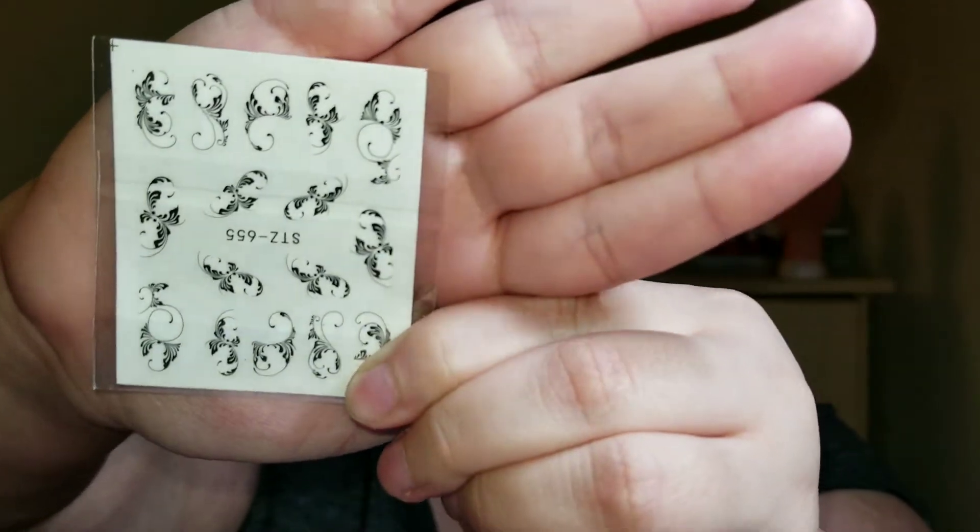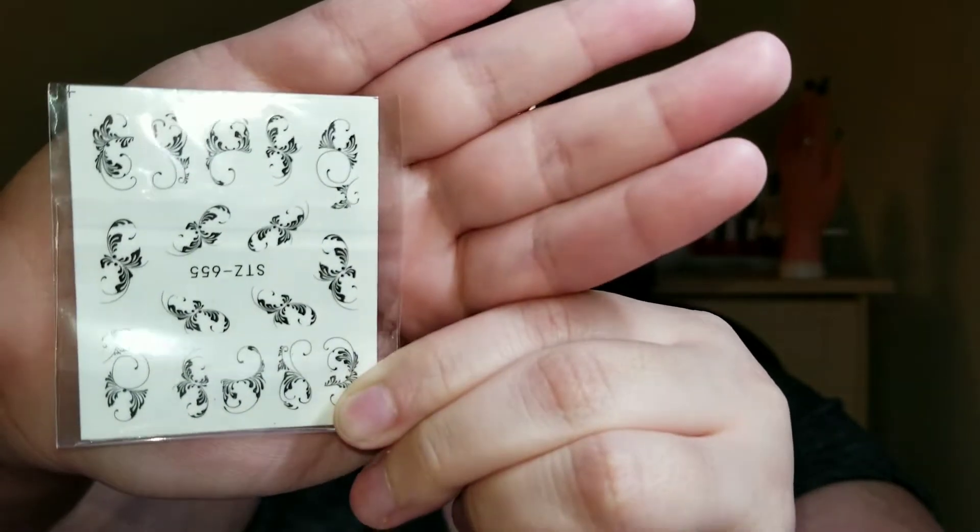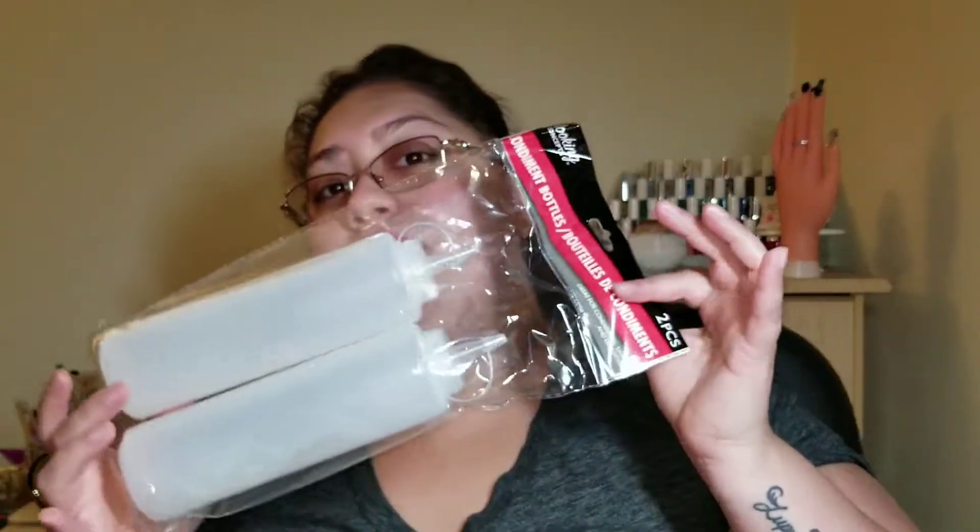This package came with two sets of water decals — I thought they were so pretty so I had to get them. These are water decals — it's kind of like a tattoo on your nail basically. I also got something else from Dollar Tree for my nail area, though I don't remember exactly what I planned to use it for.